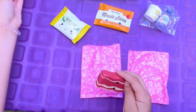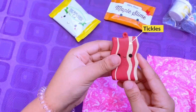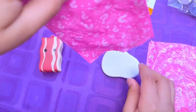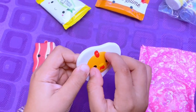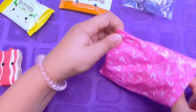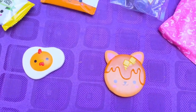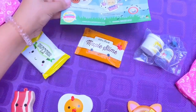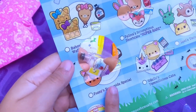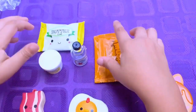In our blind bags we have our squishy — it's bacon! It's so squishy and it smells so good, I can smell it from here. In our next blind bag we have a little egg with a little chicken on it as the yolk. And in our last one we have a pancake with some maple syrup and some butter — this is Fussy's Sunny Side Special!